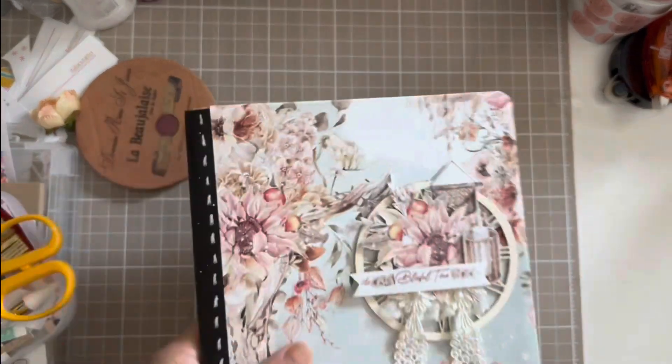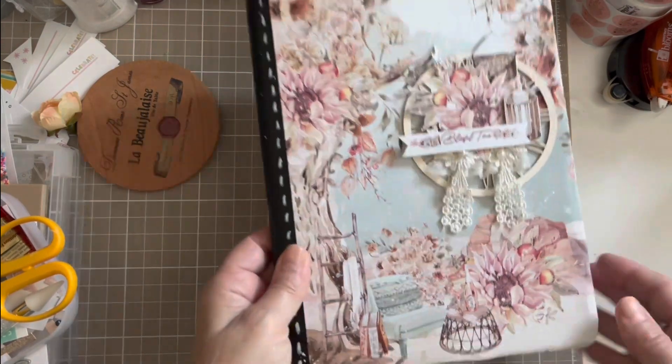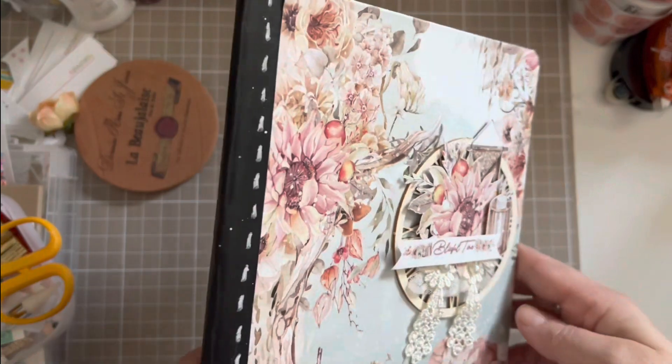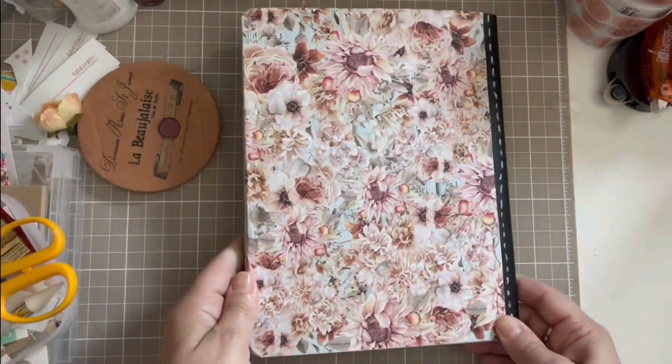Hello, welcome back after 10 months! In this video I would like to share this Blissful Time altered notebook. I used a watch — basically a clock — behind it, because the name is Blissful Time.